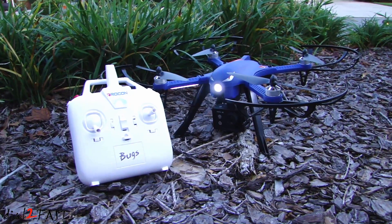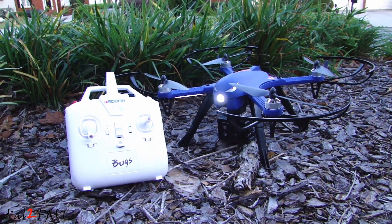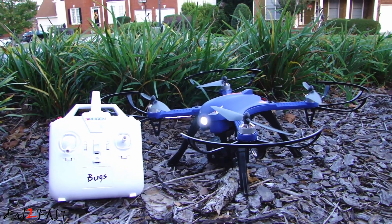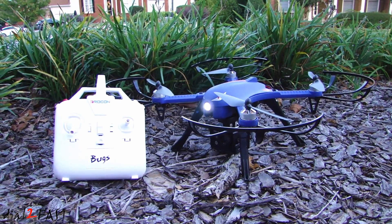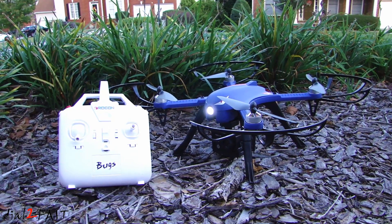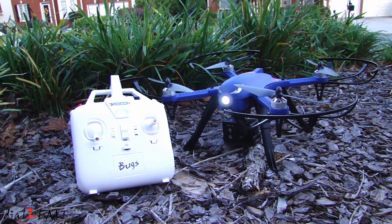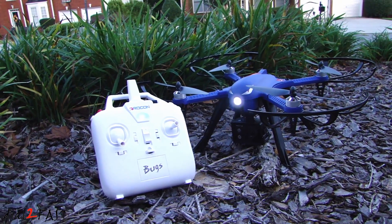I hope you enjoyed watching this review of the Bugs 3 quadcopter drone. The flight is very stable, and with the brushless motors this thing has great performance — you can gain altitude very quickly and maneuver in any direction very fast. I also like the fact that this drone has a detachable action camera mount; you can quickly and easily mount your favorite action camera onto the drone and get some amazing video footage. I got this Bugs 3 drone on Amazon, so if you want to check it out, just follow the link in the description below. If you have any questions or comments, leave one in the comments section, and don't forget to click the thumbs up and subscribe to my channel. Thank you.